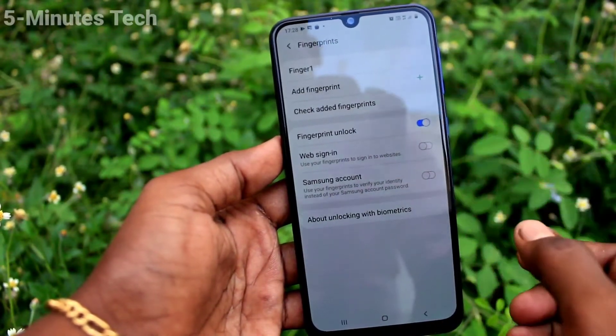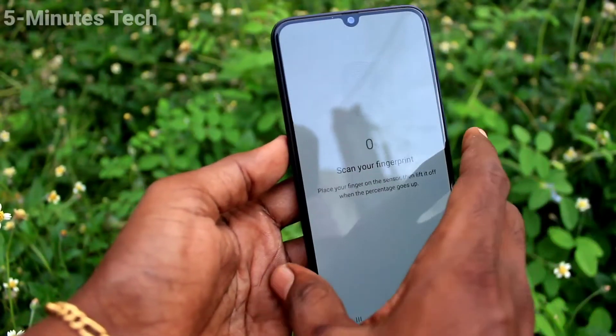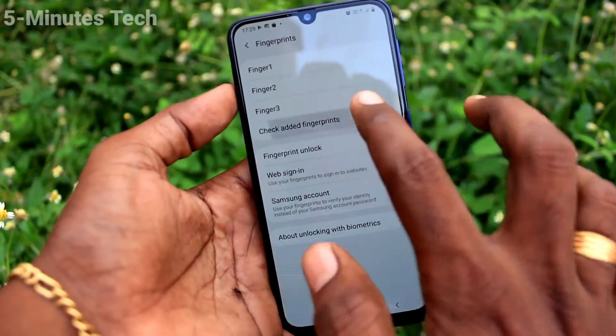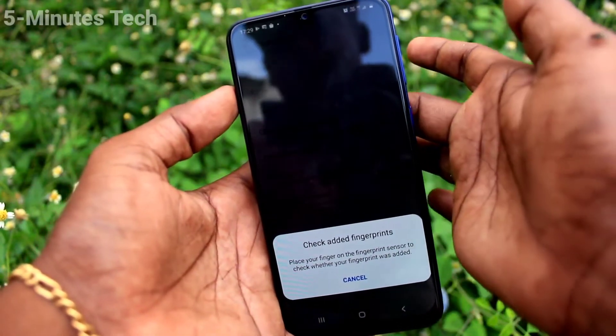If you want to add more fingerprints, click on Add Fingerprint again and this time use another finger on the scanner. This way you can easily add up to three fingers.